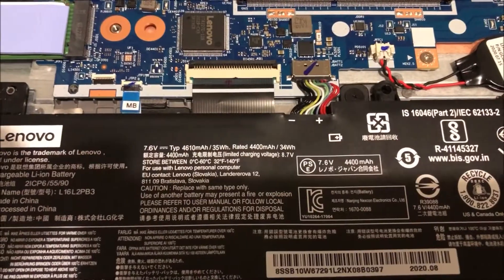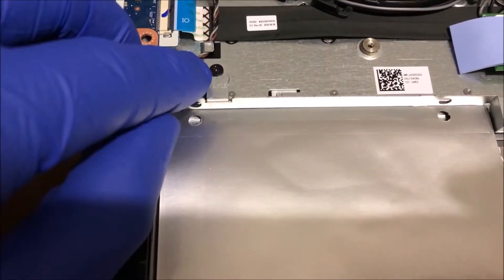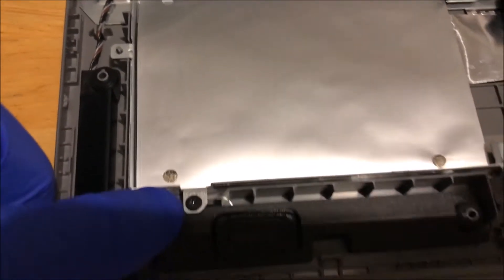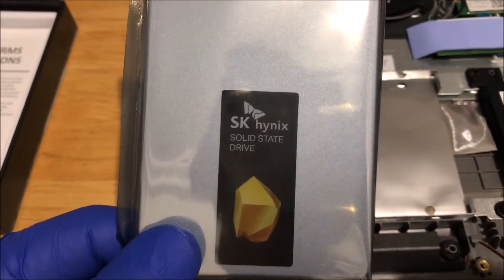First, unhook the battery. After unhooking the battery, unscrew the bracket so you can install the hard drive.